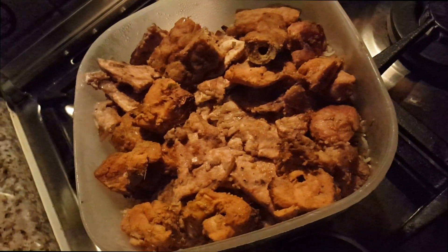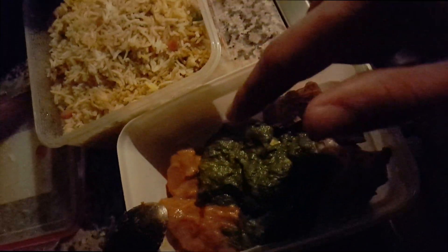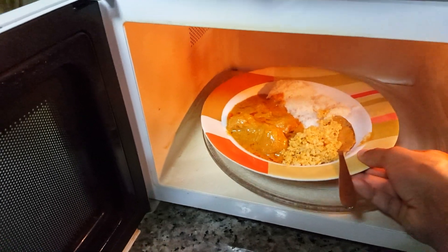We're here at our first meal of the day. I have a bit of chicken, a bunch of fish with some green sauce, and then butter chicken — so a lot of different types. I'll just put three tablespoons of rice and then we'll head on to our second meal.